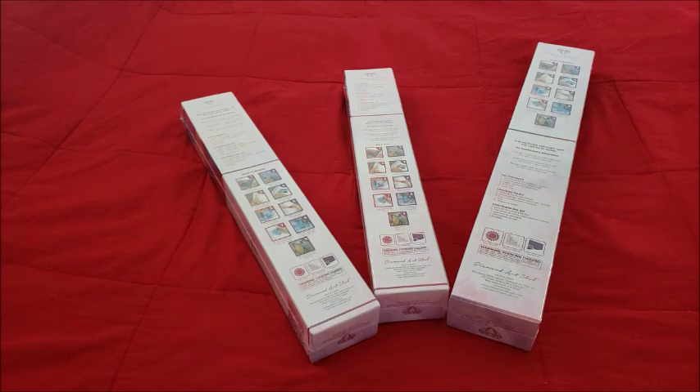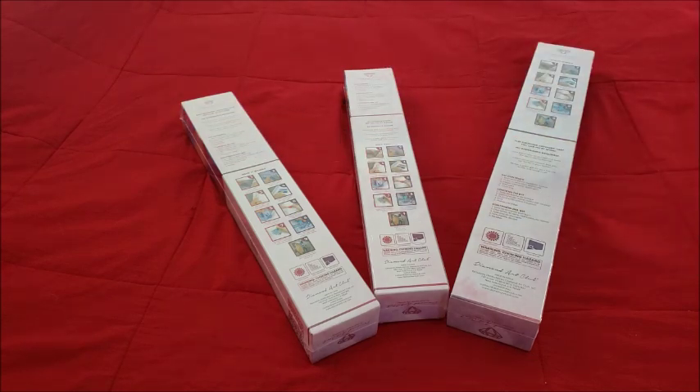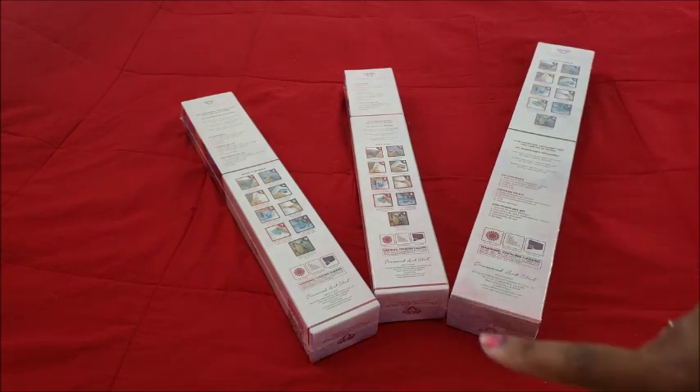Well hello everyone, welcome back to the channel — Miss Crochet and Coffee here — and today we have an unboxing. I ordered two classic Diamond Art Club kits and one from the new releases.